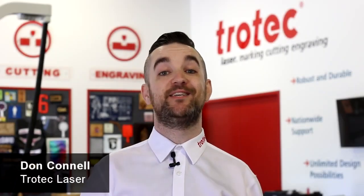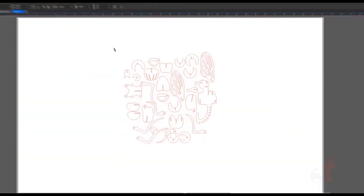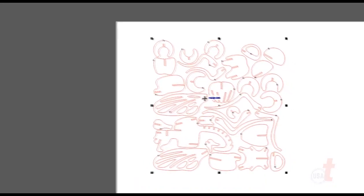What's happening friends? Don here with Trotec Laser Hacks. Today we're going to look at some tips and tricks focused on improving your laser skills. Have you ever had the need to rotate or move graphics around so that you can fit those graphics on a piece of material when laser cutting?